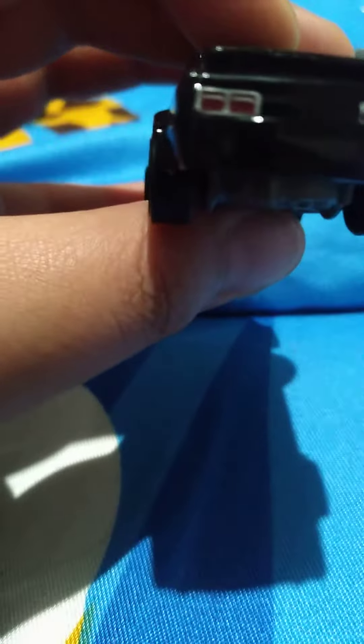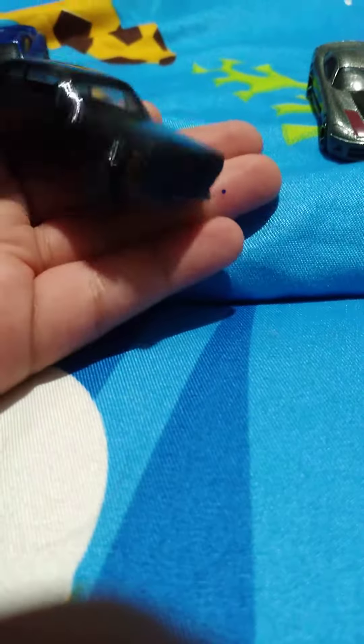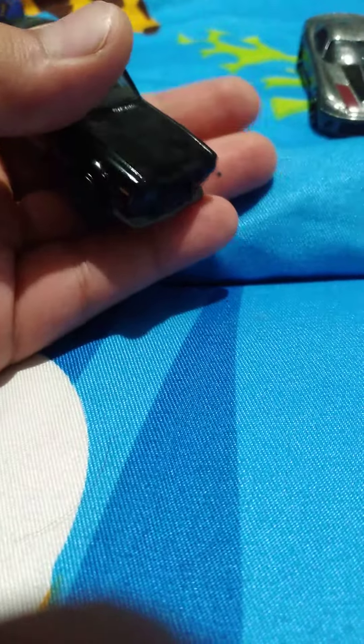Next up we have a Nissan Skyline. I like the rare light detail — I don't know what it's called. Pretty cool. It's also new; I think it's about one month old. No rust, no damage.